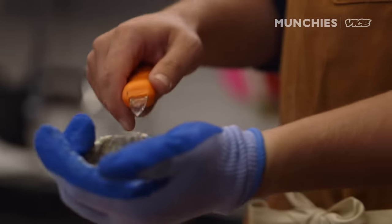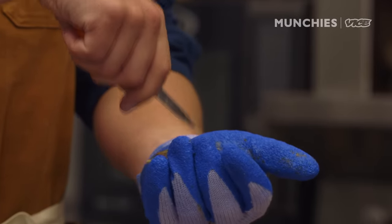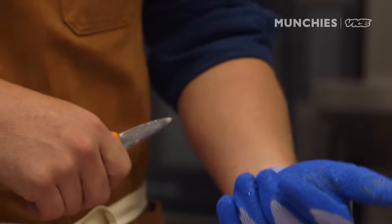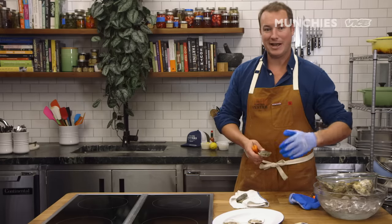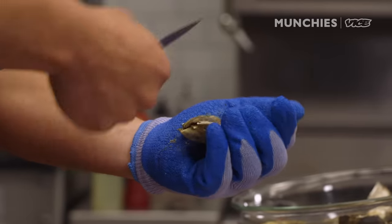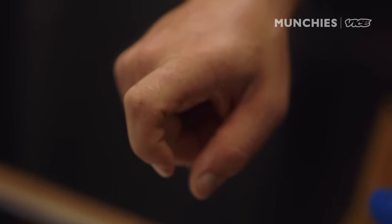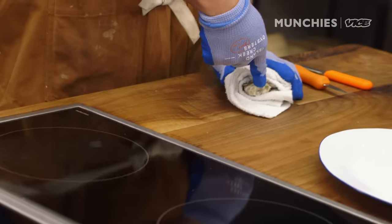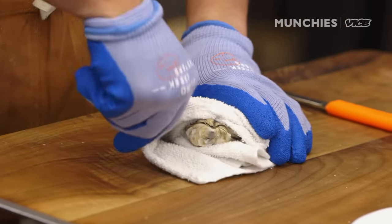Shucking injuries do happen. When I'm shucking, the knife can skip out from the hinge, and this part of my hand is like a pin cushion — I have five or six scars from the knife going into that meaty part of your thumb. I've had moments where I literally have to put my hand up and ask if there's a doctor in the crowd, and I'm getting triage done in the lobby of a hotel by a surgeon who's had four or five glasses of wine. When you skip out of the hinge, your knuckles hit the shell. I've got probably 15 or 20 scars from that.